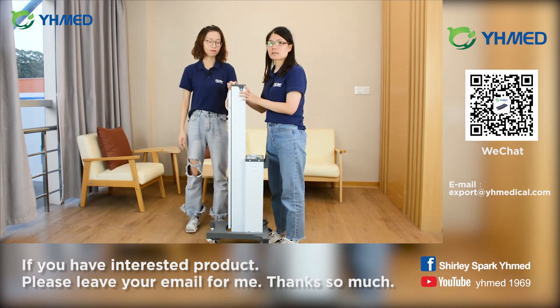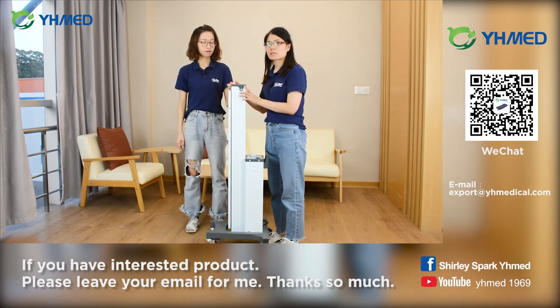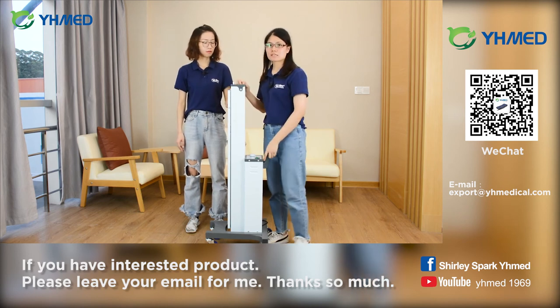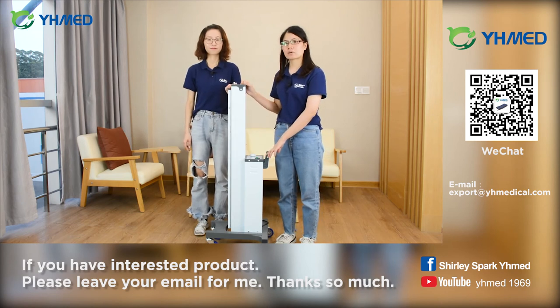For this step, it is very important. Please remember to press the arm ledge. This machine is very practical and easy to operate.